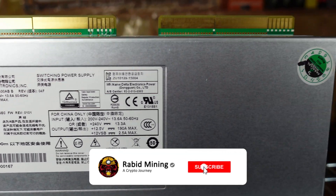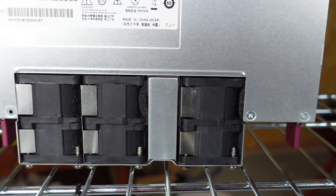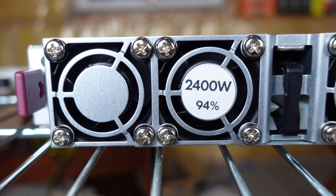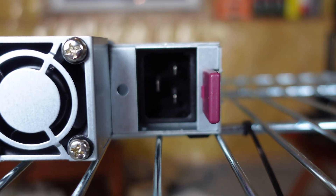Welcome everyone, Rabbit here, and today we are looking at a monster of a server PSU from Parallel Miner — this is the 94 2400-watt Delta server PSU.